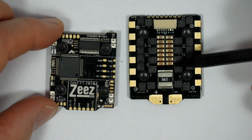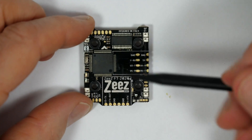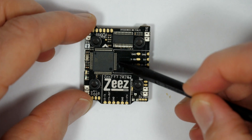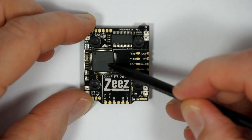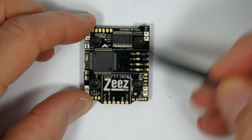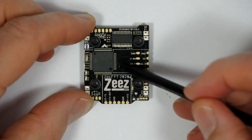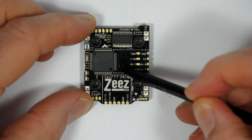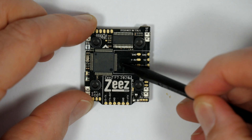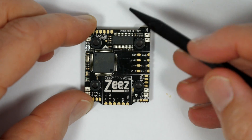The 4-in-1 ESC has got a lower current rating, but that's about it really. This uses the usual STM32F722 F7 MCU and the MPU6000 gyro combo. You get six UARTs, so there's plenty of scope for adding GPS or optical flow sensors, whatever you want. You also get 128MB of onboard flash memory for your black box. And there's a VTX switch so you can control your FPV camera directly from your transmitter via Betaflight.